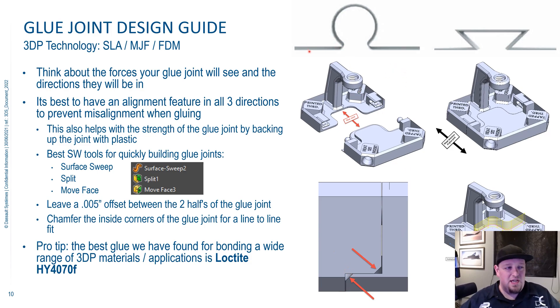There are other glue joint designs — at the top you can see different puzzle-piece type designs you can do. Really, it's up to you. As long as we can print the parts and get them to go together, whatever shape you can come up with is good to go for 3D printing.